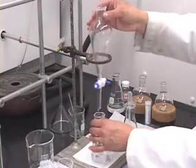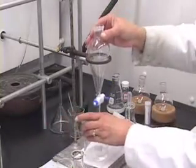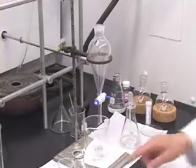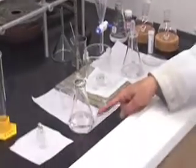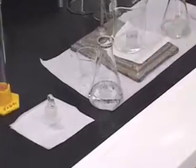Once you have drained all of the organic solution, take out the Erlenmeyer flask. You can keep the waste beaker underneath as usual. Now I am going to add a solid drying reagent to this organic layer.